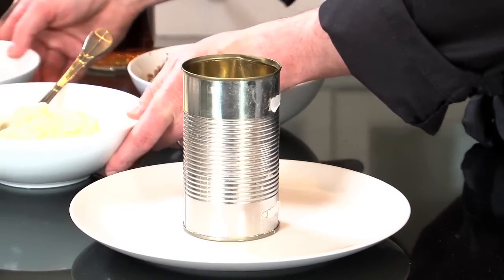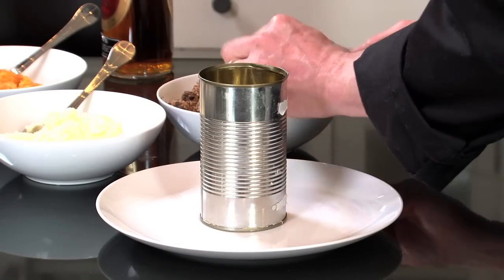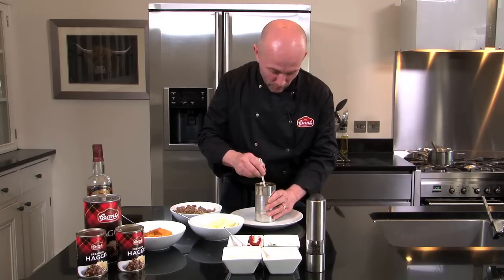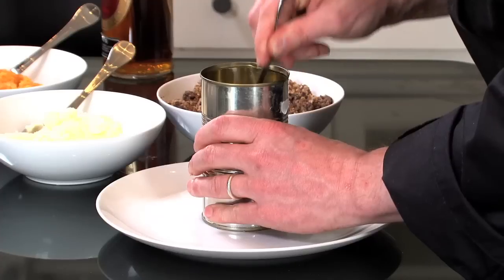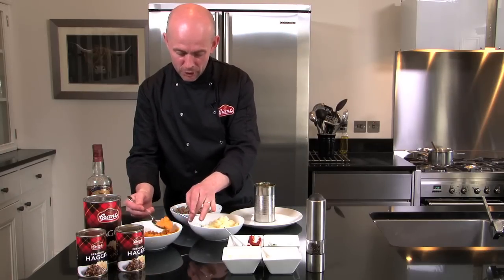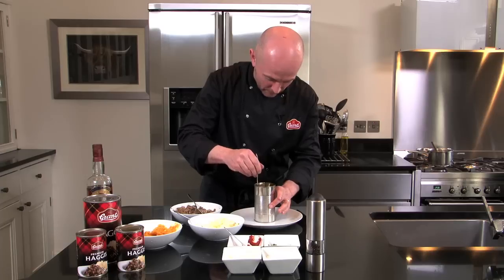These products we've already warmed through so they're nice and hot. We start off with the haggis and it's important to get similar quantities going in. So we'll do two tablespoons of haggis in the bottom of the can — in the bottom of your mould should I say — and just flatten it out and make sure that it's all at the same level. Then on top of there we will get our mashed turnip — two tablespoons again — and an even spreading of those.